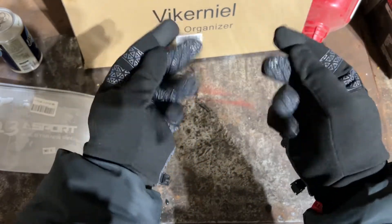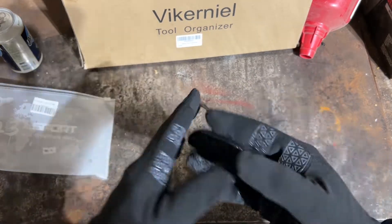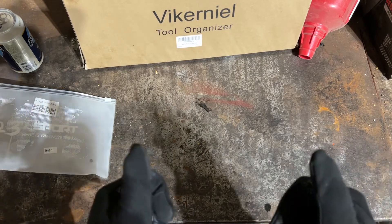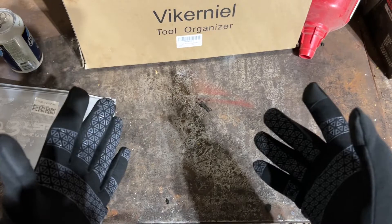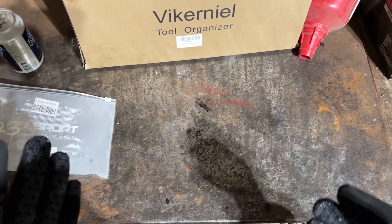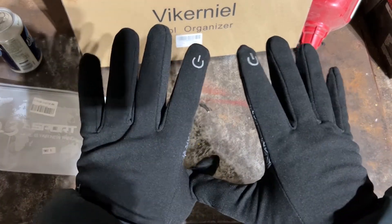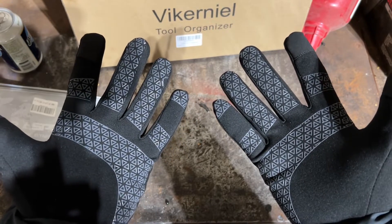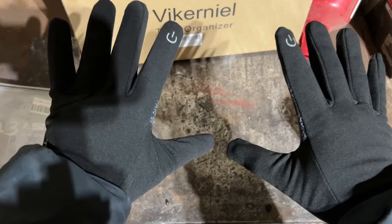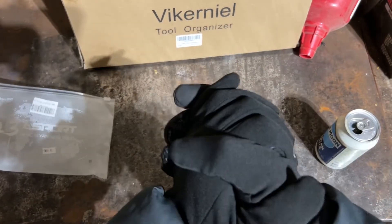They look good and feel good. One thing I like is you can use your iPhone with these on. I'm used to having bulky gloves, especially in the winter — I'm up here in Minnesota so it gets pretty cold. We're outdoor people: ice fishing, snowmobiling, anything outside in the winter. And honestly up north, we drink a lot of beer outside too, so I need gloves I can actually function in.